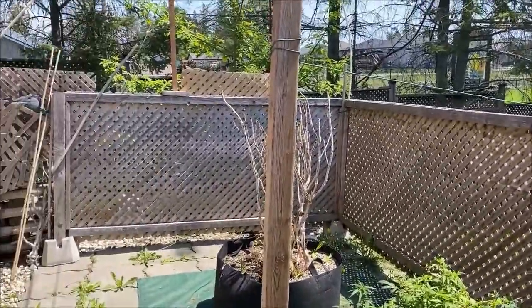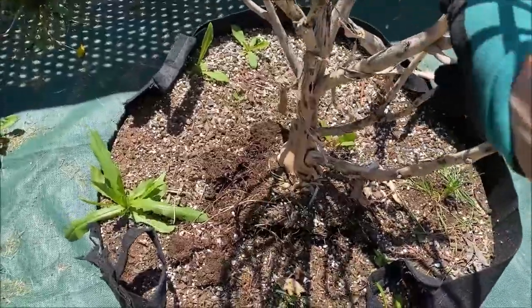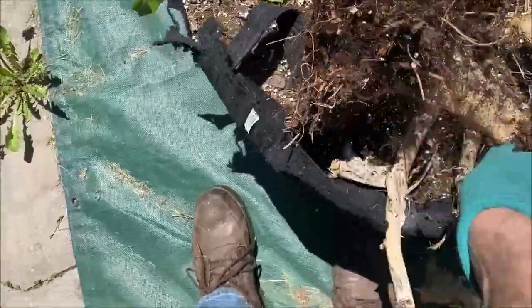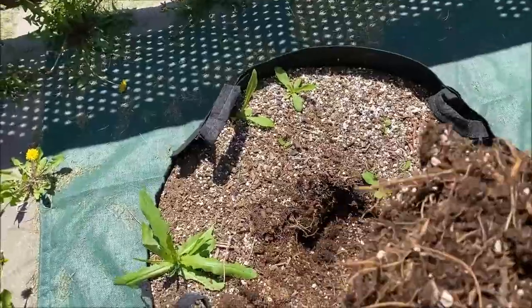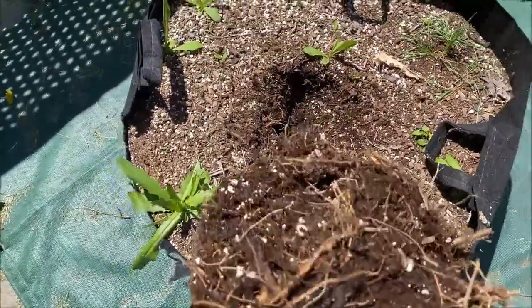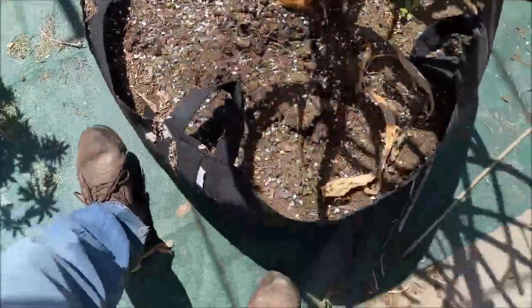Looking better already just with the trellis netting off. Let's pull this one out. Not much of a root ball on there. People think there's a big deep tap root with cannabis — nope. It stays pretty shallow rooted. Some of the roots will make it down to the bottom, but there's no tap root.